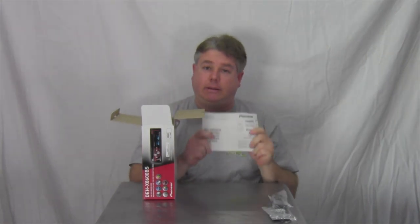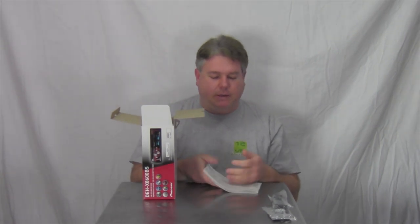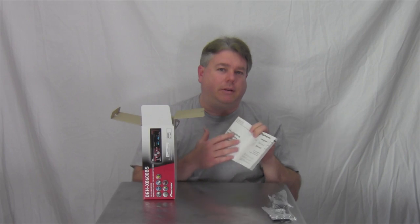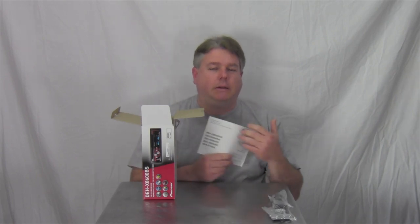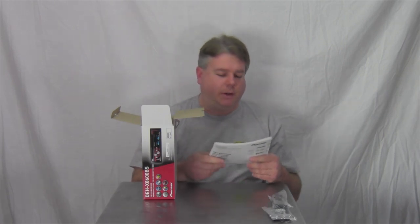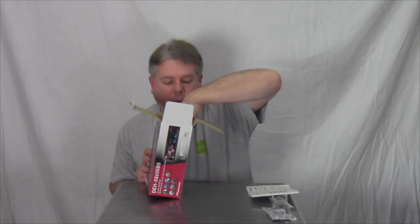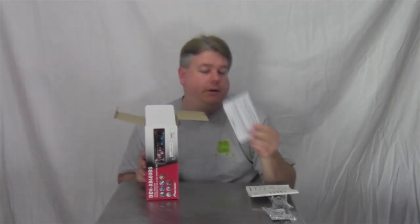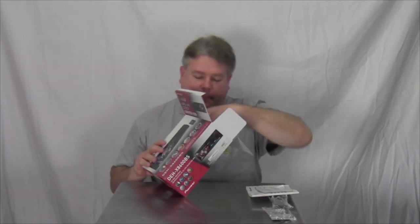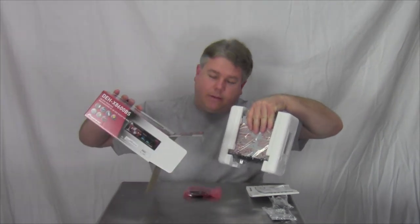Got the manual — this tells you everything you need to know. You can also go to the Pioneer website and look at the manual, search through the PDF by typing in certain words so you can find stuff better. And in here this is the warranty card — one-year warranty. And that's the Bluetooth mic.